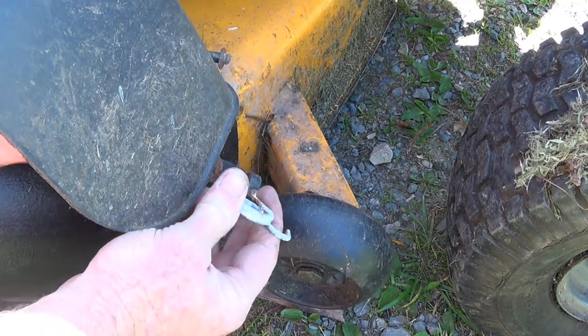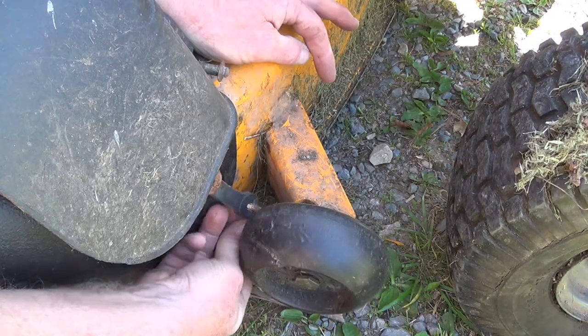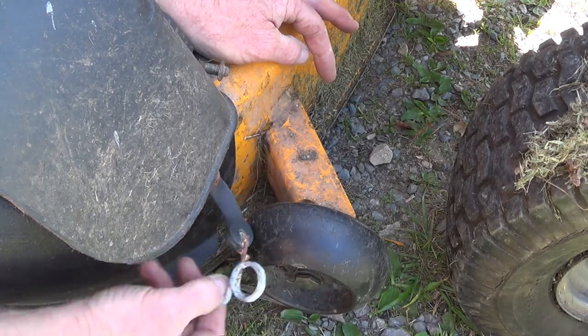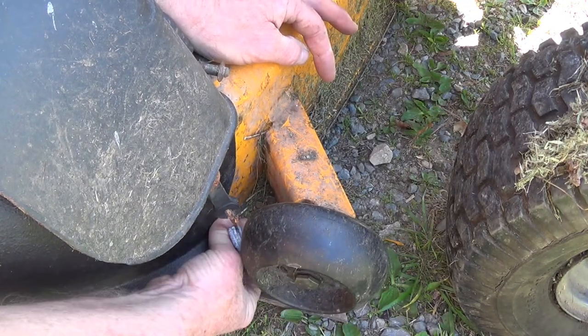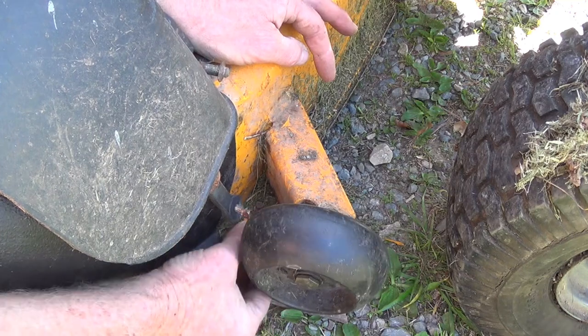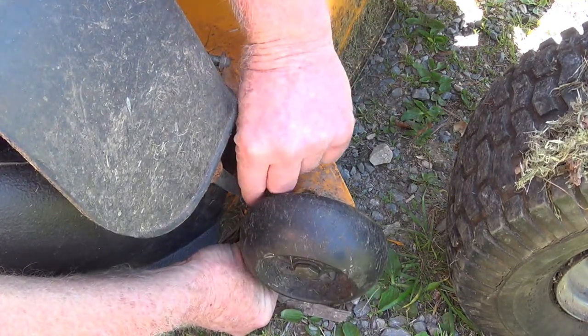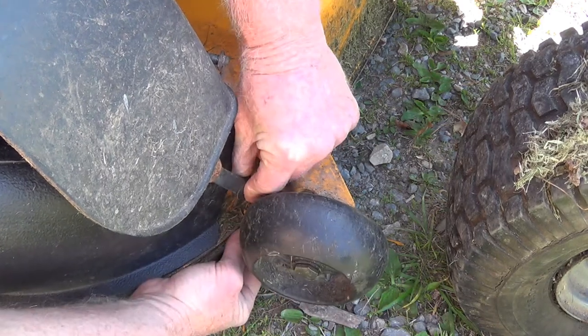Now this one's a bit tricky — down there by this wheel. I find if I take this and put my thumb on this hook, get that down in there like that, and then bring it down to the hole. I grab the rubber here, give it a little push, and there — she clipped right on. It's in a bad spot.